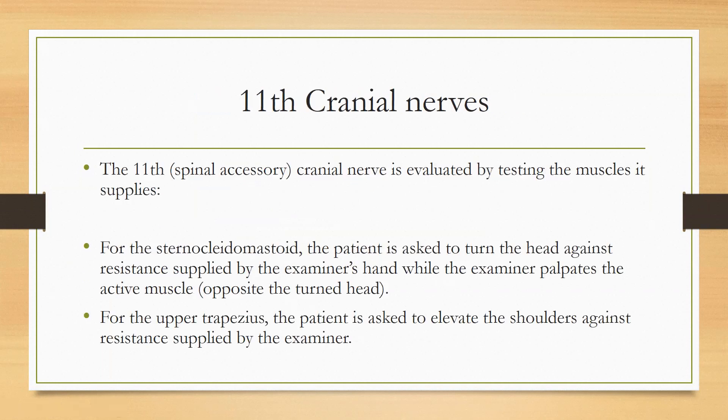Number 11 is the accessory nerve. The 11th cranial nerve supplies the trapezius and sternocleidomastoid muscles. To test the sternocleidomastoid, ask the patient to turn the head to one side against resistance. Because it is a contralateral action, if the patient turns to the right side, it means the left sternocleidomastoid is active. If the patient can do this, it means the nerve is intact.